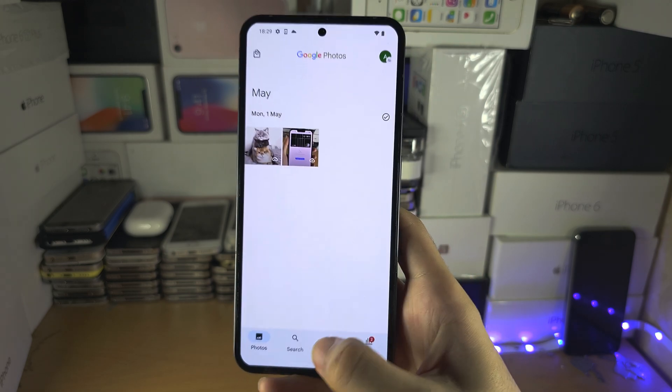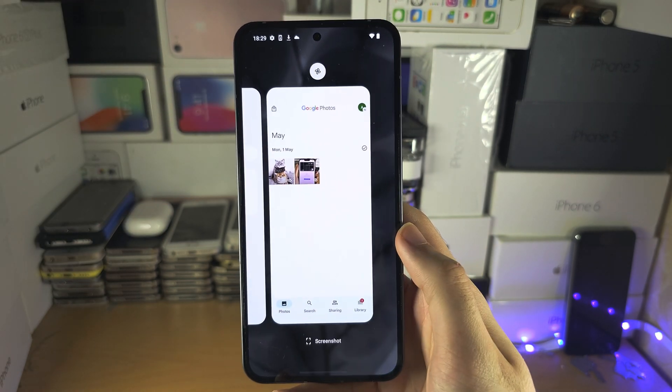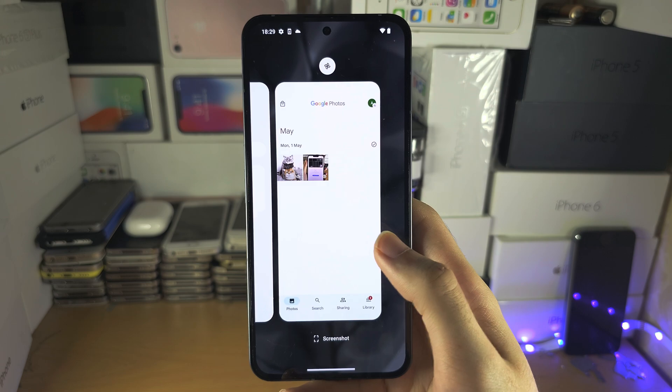So flick up and release immediately to go home; flick up, wait a bit, then release, to access the multitasking.